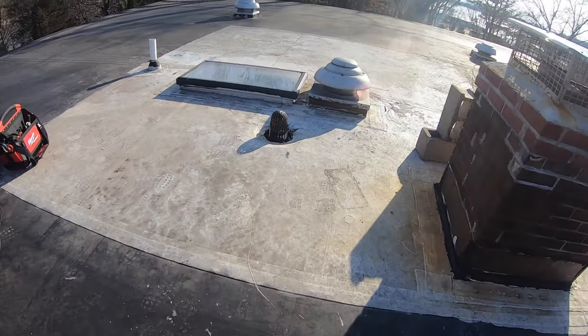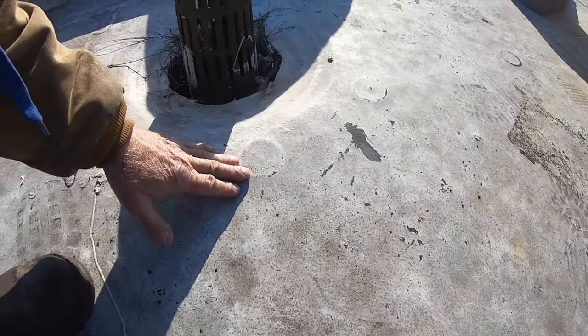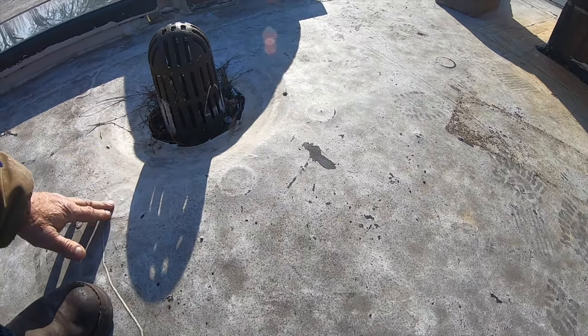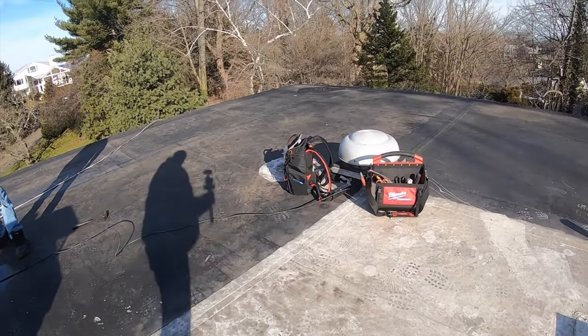I'm gonna lower this part of the roof. You see this roof here — I'm gonna lower this so water would naturally flow here, all around the skylight and in this area. So that's what I'm gonna do right now, I'm setting up for that.